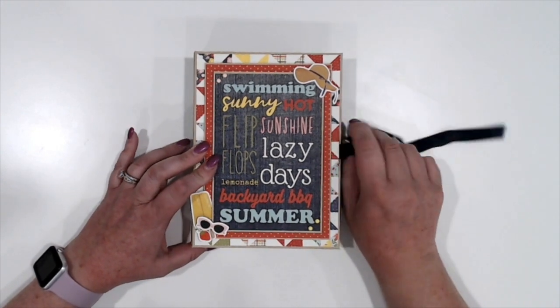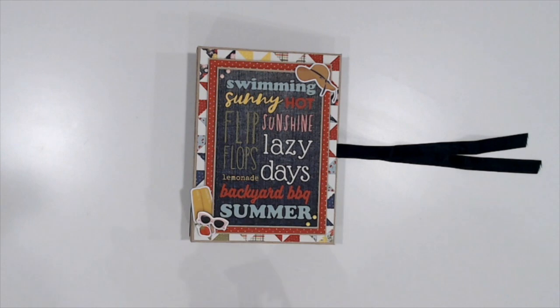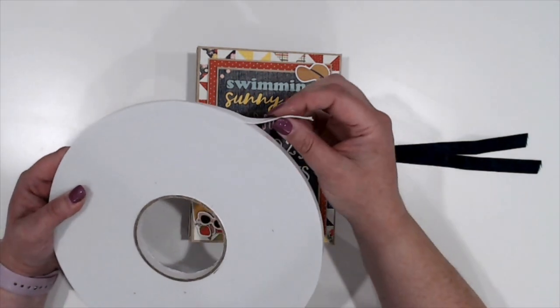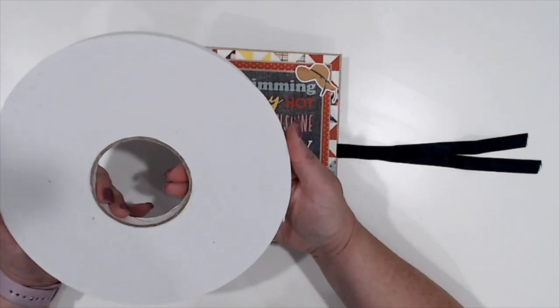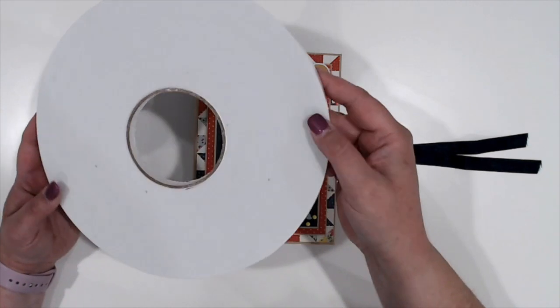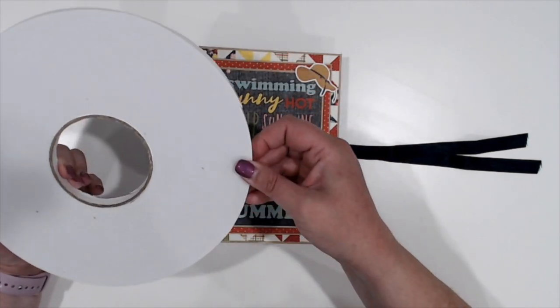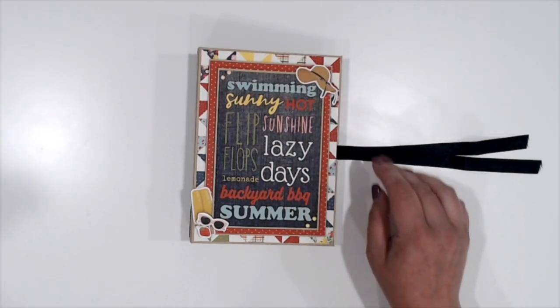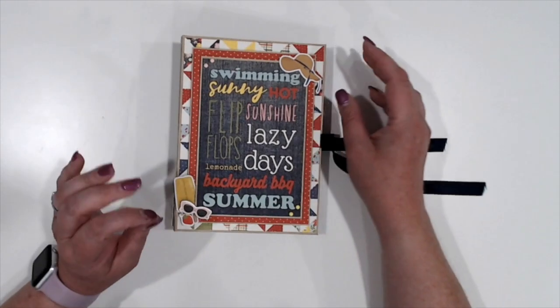On the front, I've got just one of the 6x6 cut-aparts matted and popped up with the new, super thin foam tape that is in the store at Country Craft Creations. I just got this Saturday, and it's just like, when you want some dimension but you don't want tons — it's just enough.